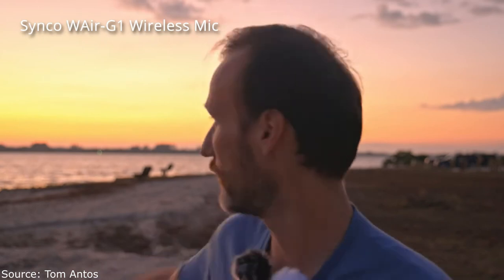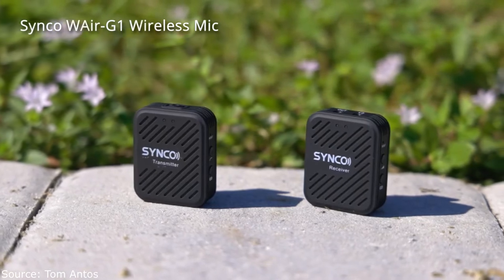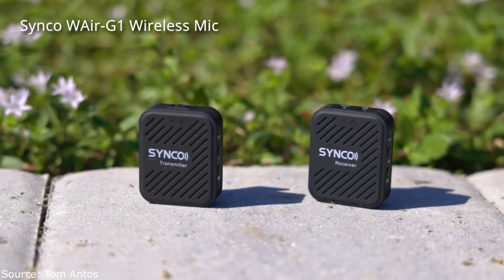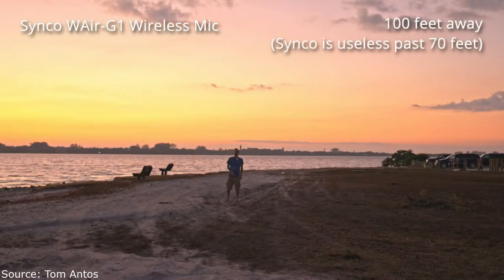I've flipped the camera around now because I want to do a really quick long range test and let you guys hear how these systems perform. If I go all the way to the end where the water is, it's about 230 feet from what I measured. So we're going to see how these microphones perform next to each other at that range.